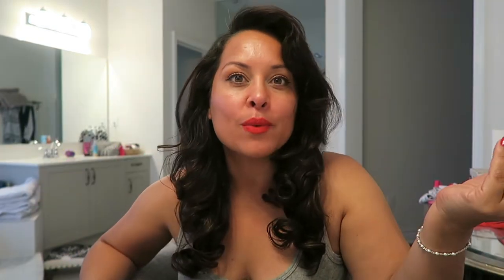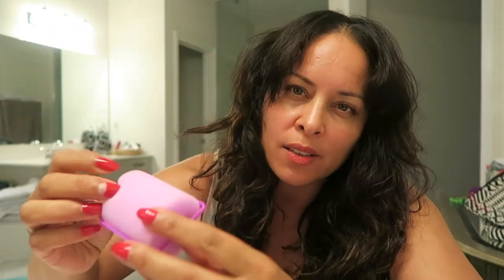Okay, so I just dumped a bunch of rollers in my sink. I've got a little towel. These are foam rollers — totally old school stuff, probably something your grandma has. I got them on Amazon.